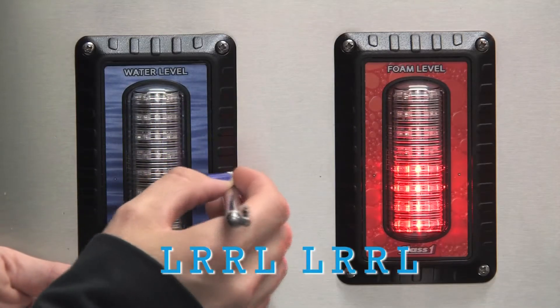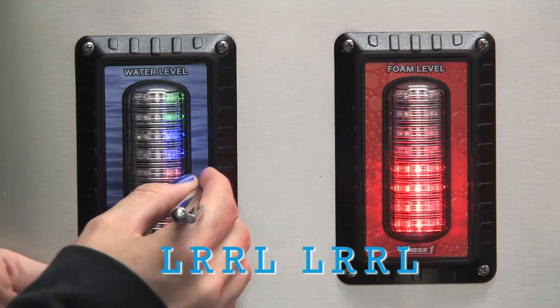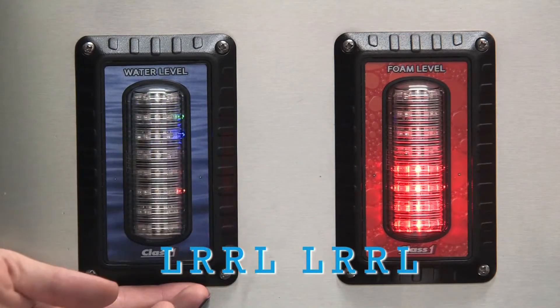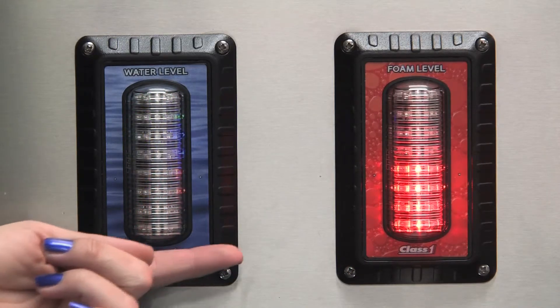We can use our magnet with the sequence: left, right, right, left, left, right, right, left. Your display will now scroll SLOSH ON.